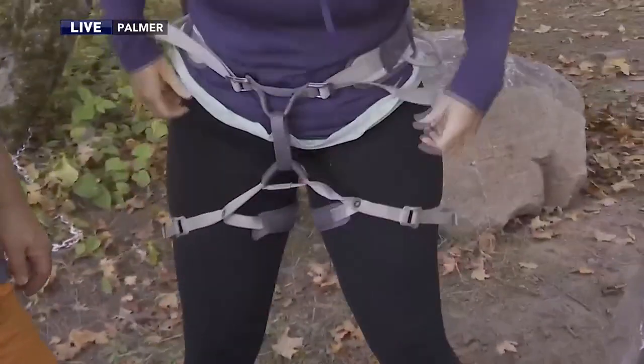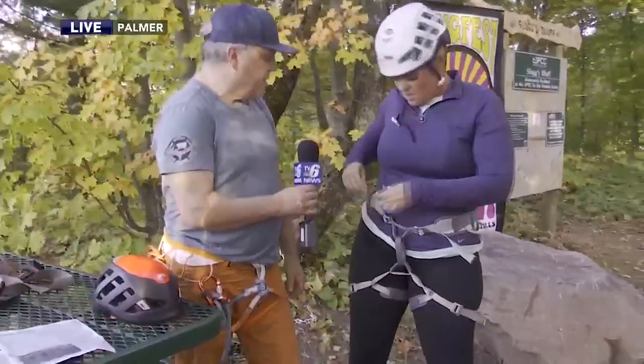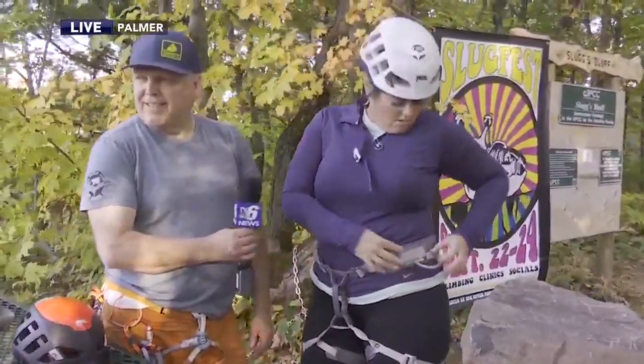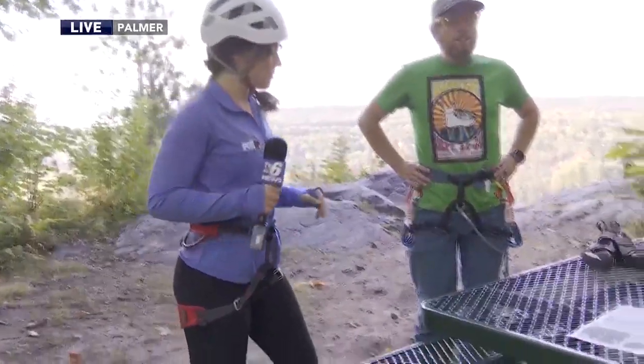All we want to do is tuck those tails in just to keep them out of the way. Tails are tucked, Tia? Yep, my tails are tucked. This is the gear. We already tried on our shoes, but we're not going to put those on until we get over to the other side.